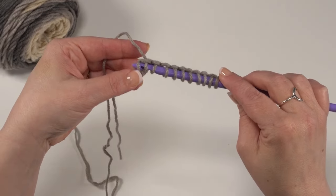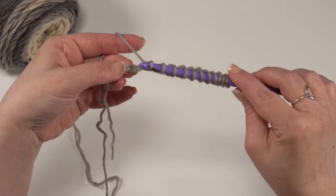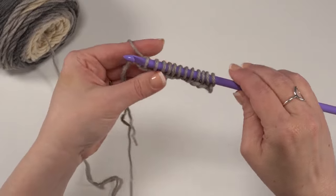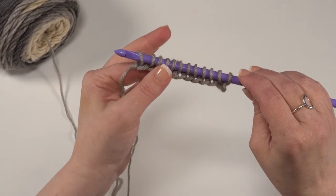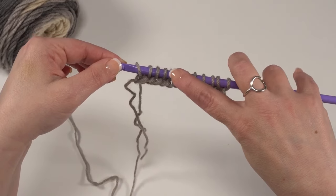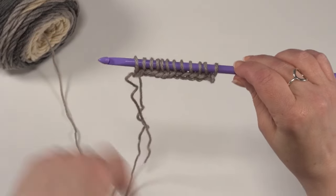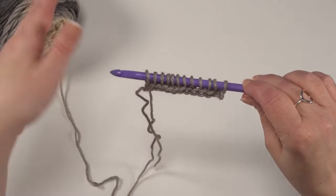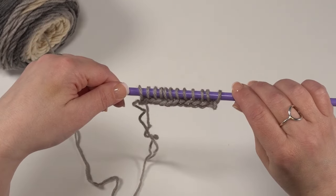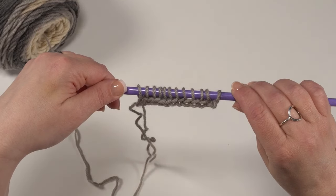You'll also notice I'm not holding my hook the way I usually do. Normally when I crochet, I hold it like this, but with Tunisian you end up switching to an overhand hold on your hook — sort of like we tend to hold our knitting needles. Here we've worked all the way across and I just want to go in there and pull up that last loop. So I have 12 loops on my hook, and I chained 12. If you chained 150 for the whole blanket, you would end up with 150 loops on your hook.